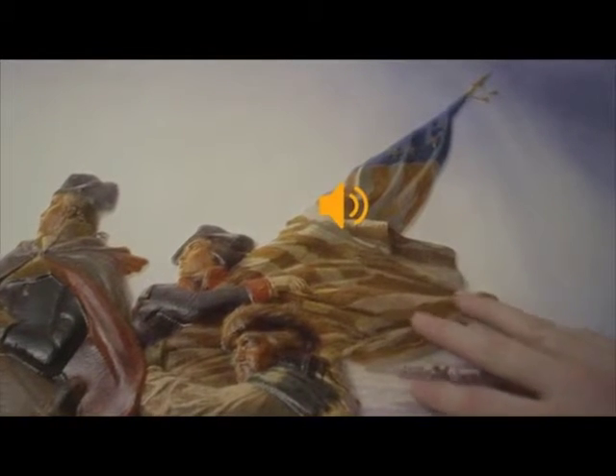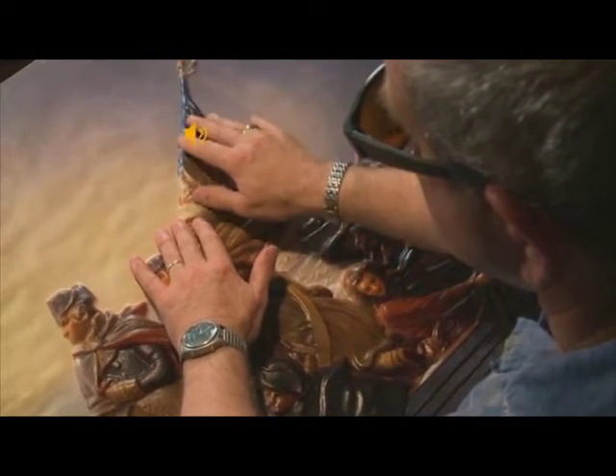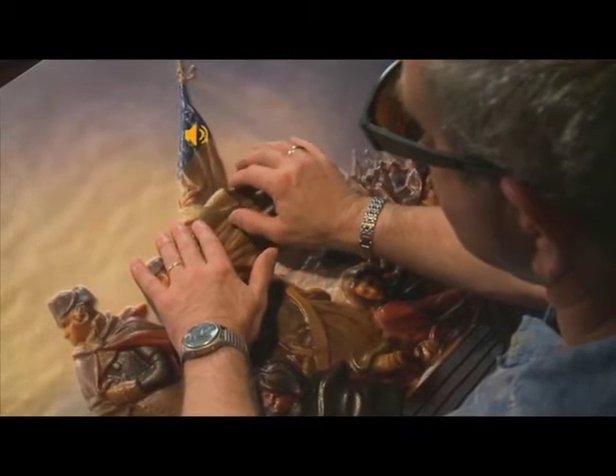The historically accurate flag would have been the Grand Union flag, officially hoisted by Washington himself on January 1st, 1776.